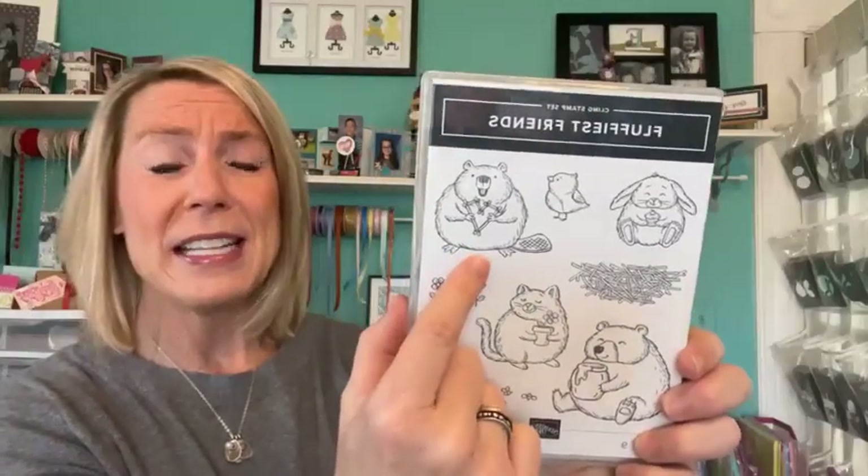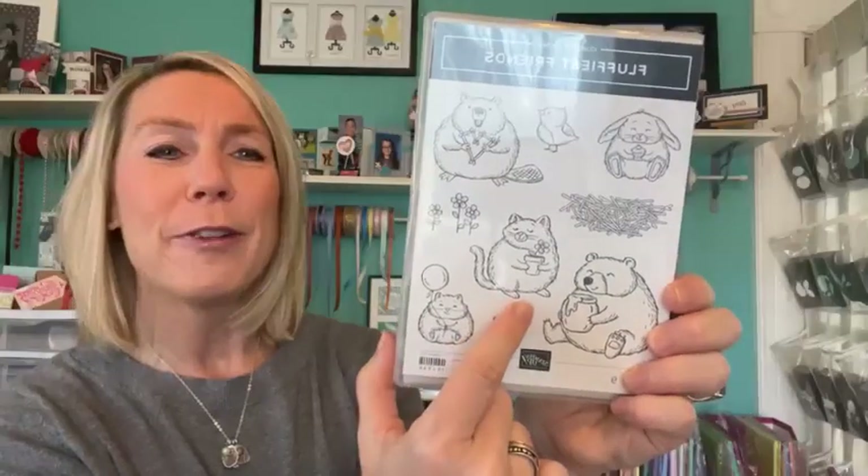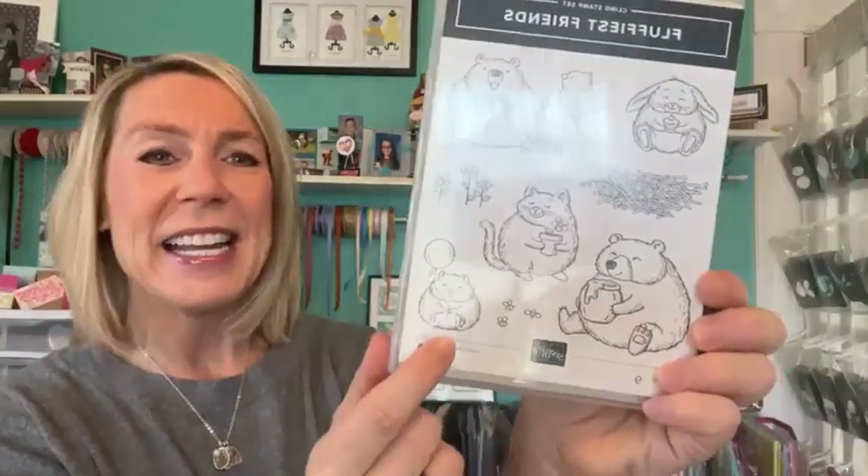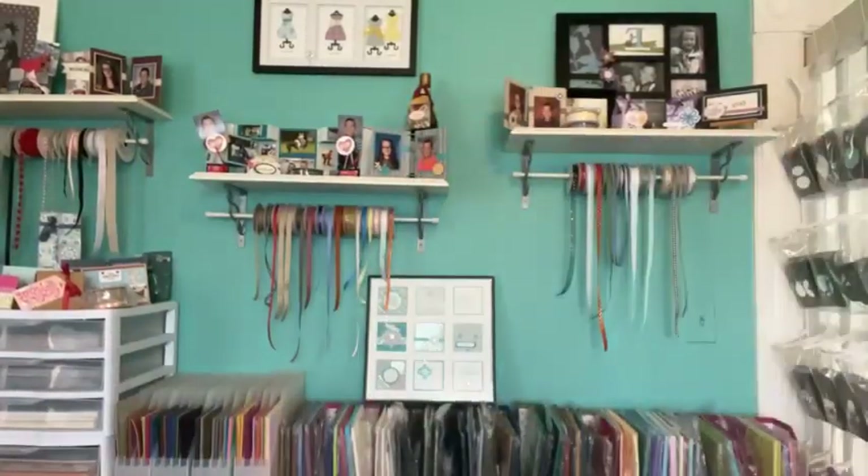We've got a little bunny - great for Easter projects and the little baby chick. This guy, I don't know, is he like a woodchuck? Maybe he's got those woodchuck teeth. There's a little kitty cat with a little flower pot, a bear that's kind of like Winnie the Pooh almost, and then another teeny tiny little kitty cat with a balloon.